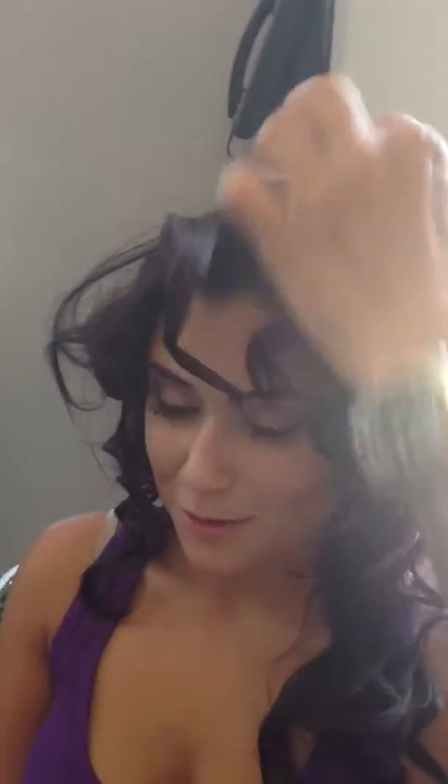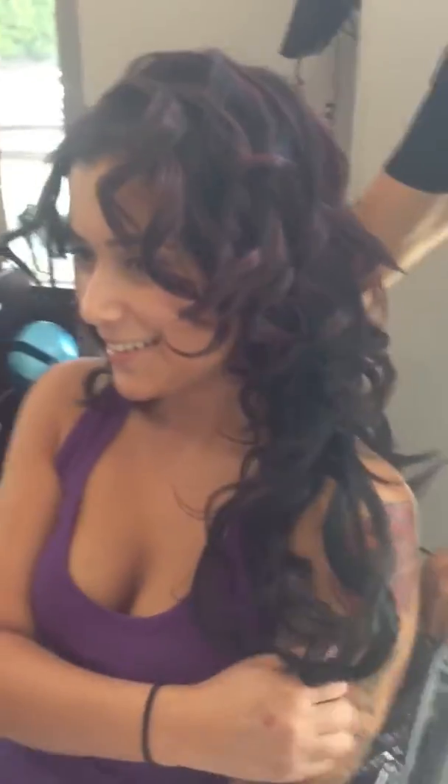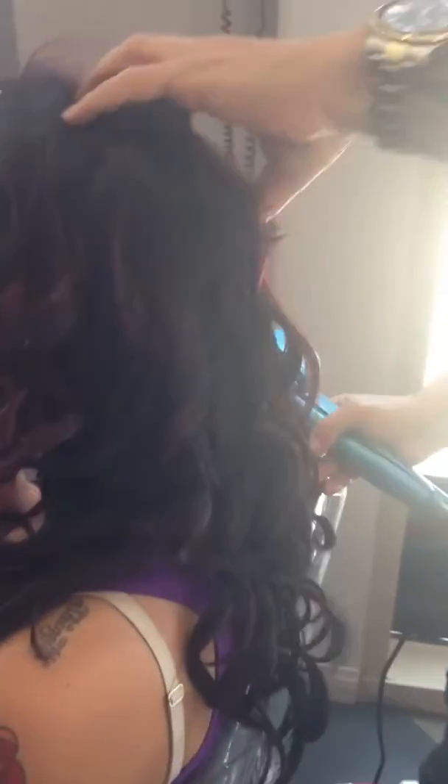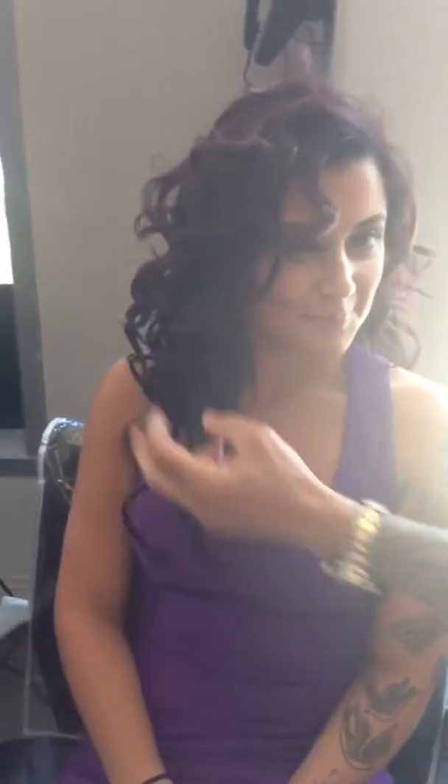Don't burn your hair — cuteness curls for days! Where are you going tonight? We're going to prom! See what you can achieve in just 15 minutes!